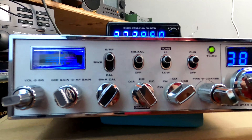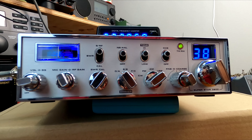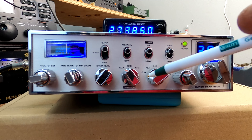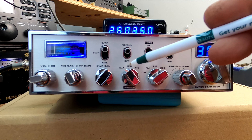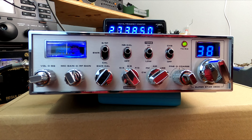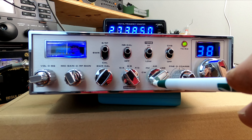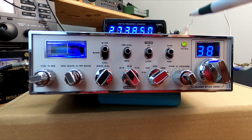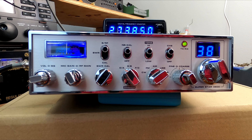We have our mode switch here, which is funny because they have it marked as 'dimmer.' In low position it's ABC, and in high position it's DEF. Then we have our mode control — CW, FM, AM, upper, lower sideband. This does work on single sideband. It's a little chirpy on CW, but it works.